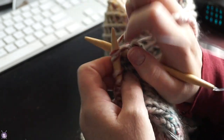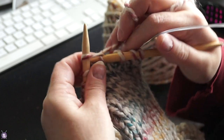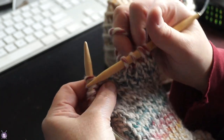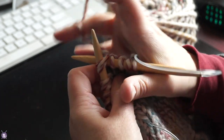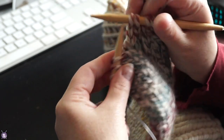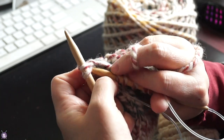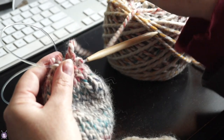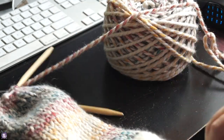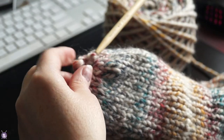Then I knit around and around until the mitt was just slightly longer than my longest finger. I then did three decrease rounds in a row, trying to decrease evenly. If folks are interested in the pattern, I'll toss something together in a PDF. Leaving out plain knit rows between the decreases gives that nice rounded look to the top of the mitten.